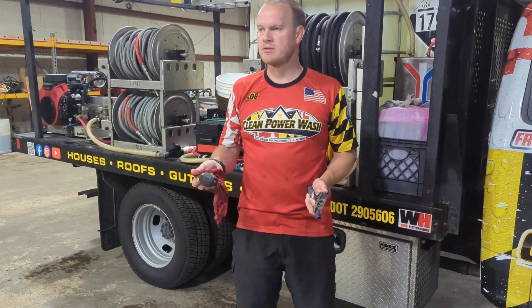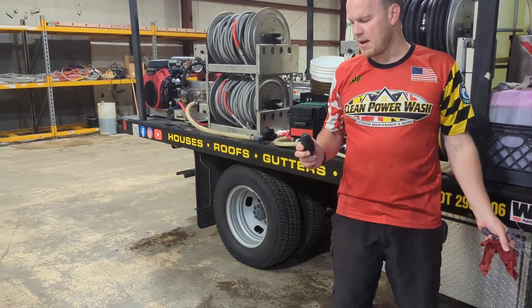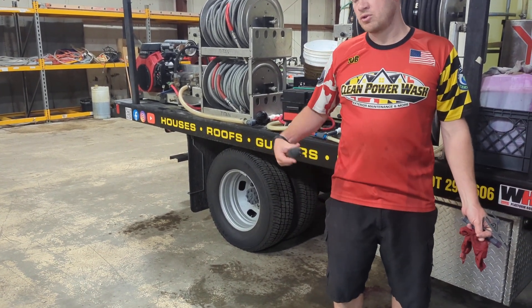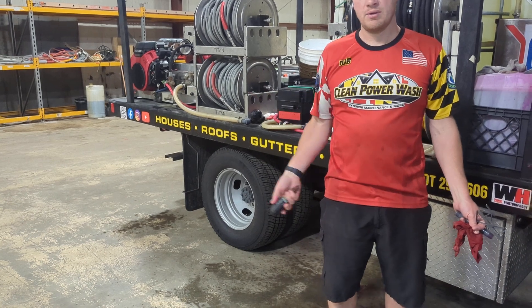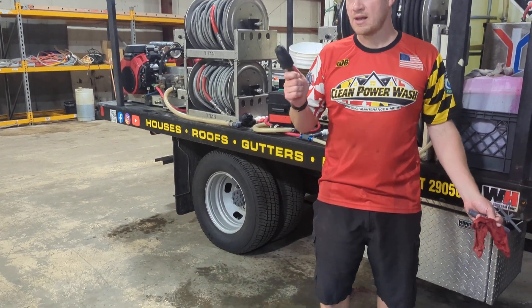This thing is called a turbo nozzle — you're typically not going to use that very often. It's a rotary high-powered red tip from your pressure washer. It'll spin. We could chew paint up, chew concrete up — you can jack stuff up pretty fast. It does not get used at all.